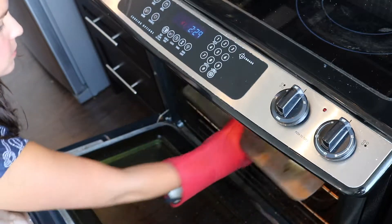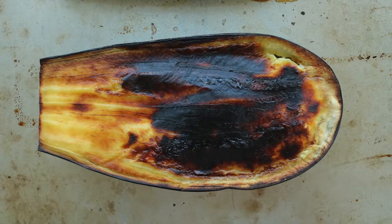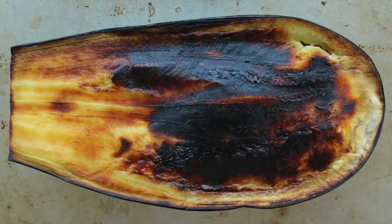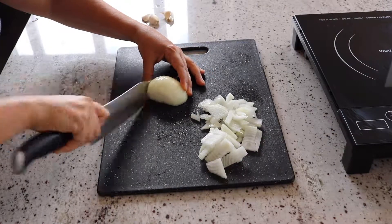You'll need to turn the eggplants once or twice to make sure that they brown evenly. The skin should be black and crispy, while the cut side should be golden brown and the flesh inside should be soft. While your eggplants are roasting, prepare your onions and garlic.